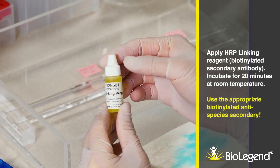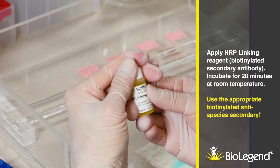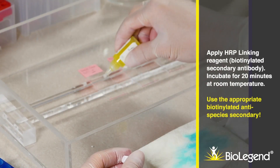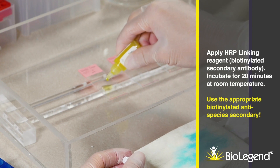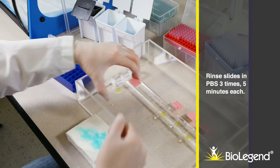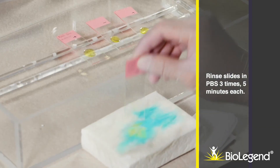Apply HRP linking reagent, the biotinylated secondary antibody. Incubate for 20 minutes at room temperature. Use the appropriate biotinylated anti-species secondary antibody. Rinse slides in PBS three times, five minutes each.